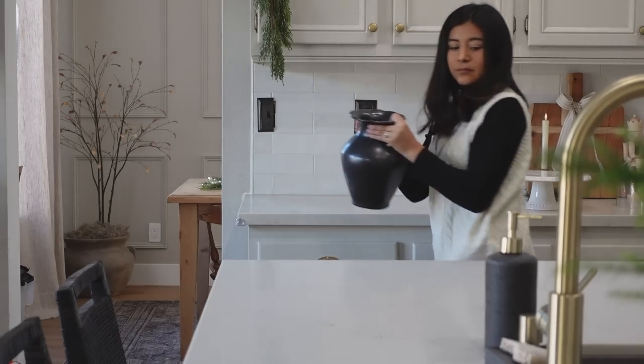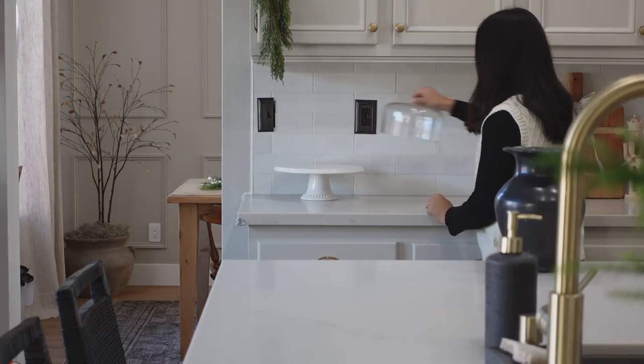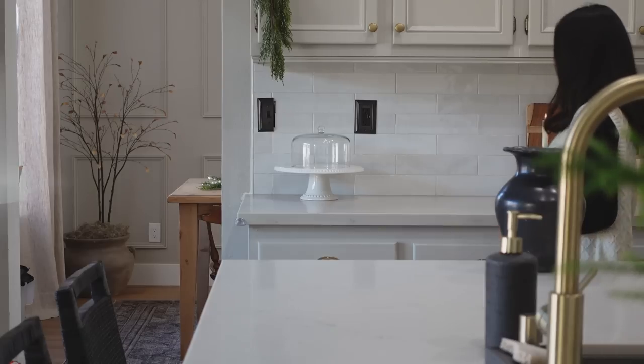Last but not least, I removed the black vase and instead added this cake stand for pastries. The glass cover is from a Hearth and Hand cake stand and then the white stand is from HomeGoods.